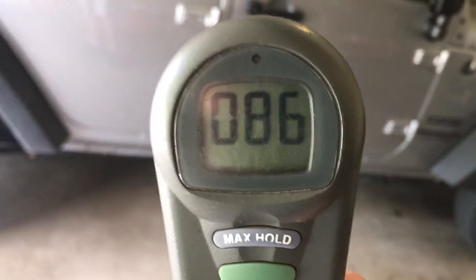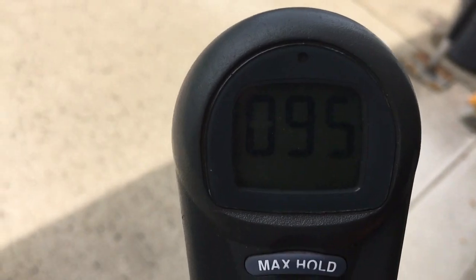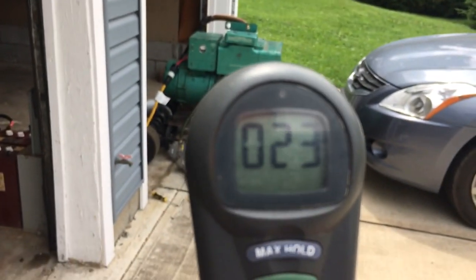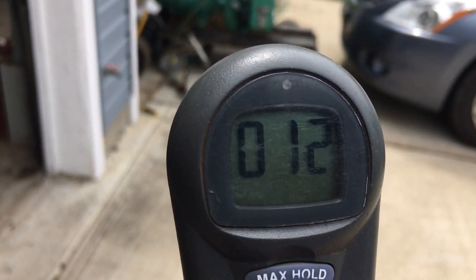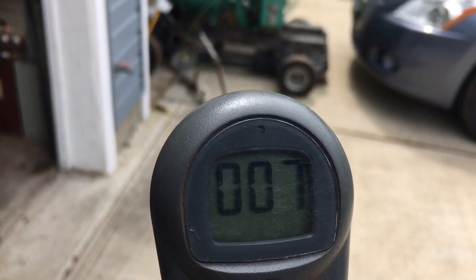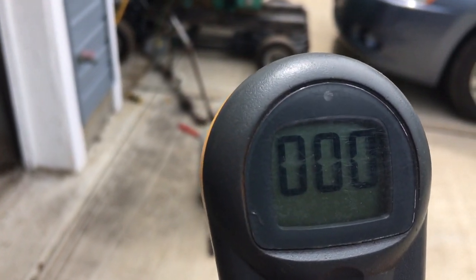We're at 87 now on the other side of the garage. I'm going to step outside — now I'm about a foot outside the garage and it's down to 20, 18, 17. I suspect it's going to go very low out here. Yeah, I'm three feet outside the garage and I'm back to a safe level.